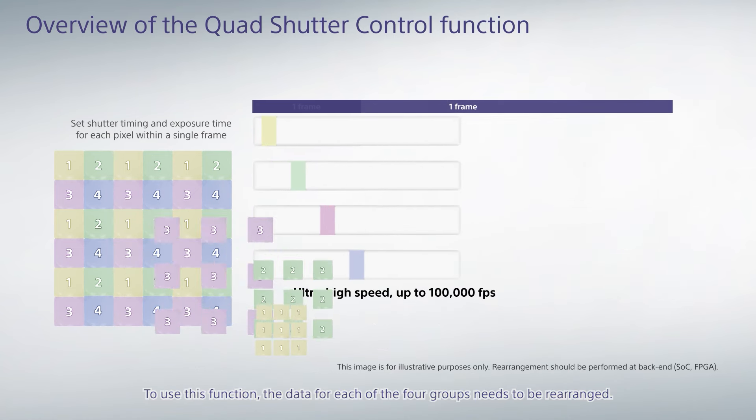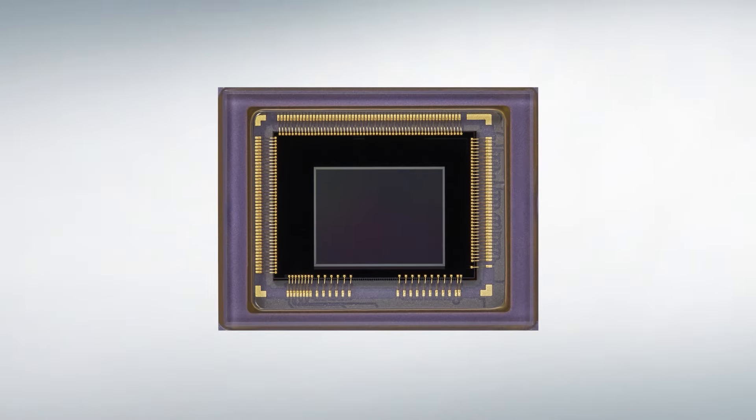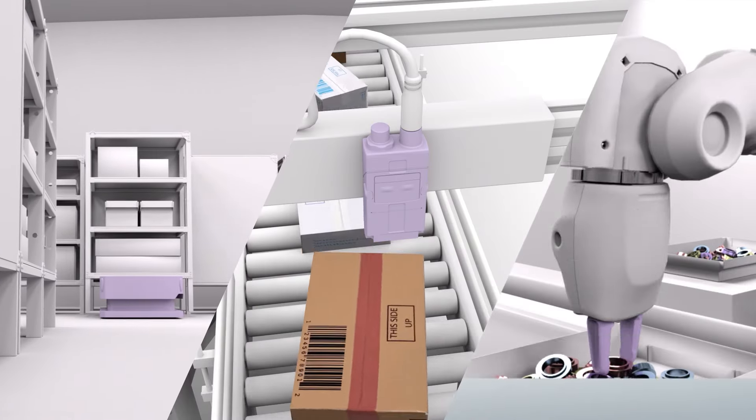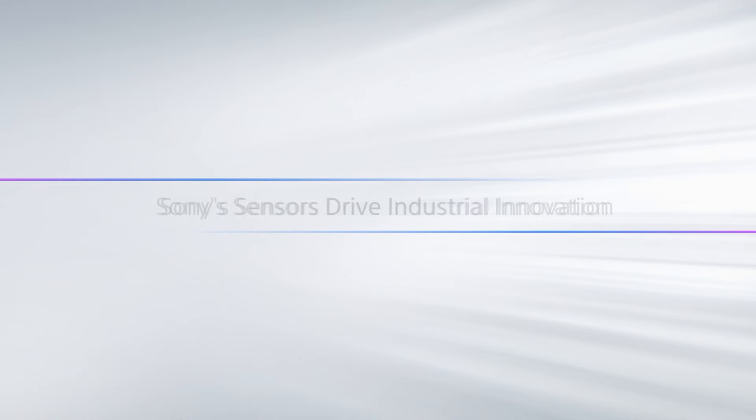To use this function, the data for each of the four groups needs to be rearranged. Sony sensors drive industrial innovation.